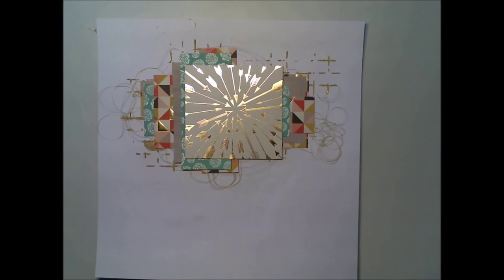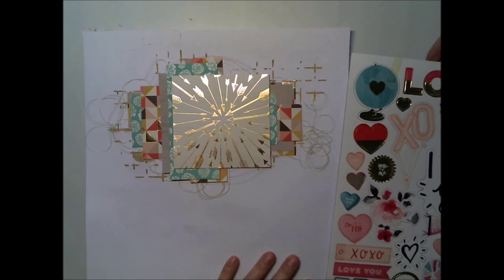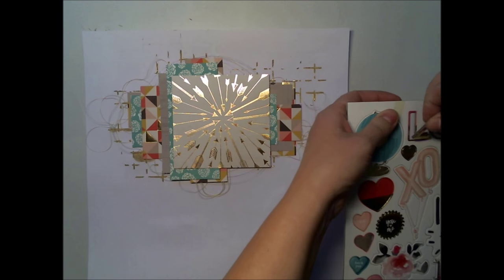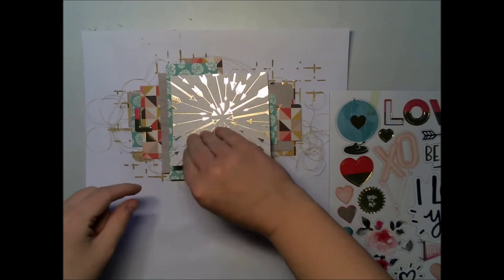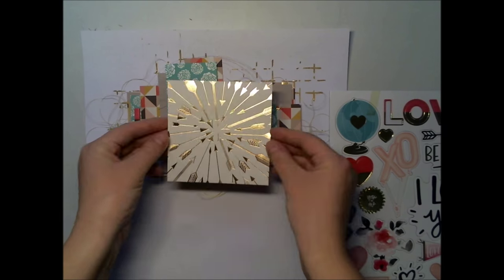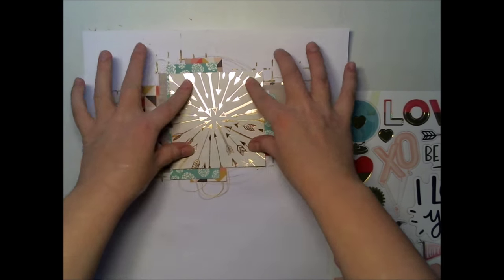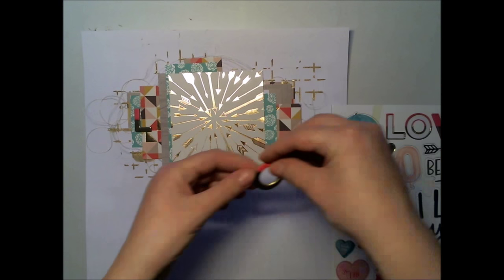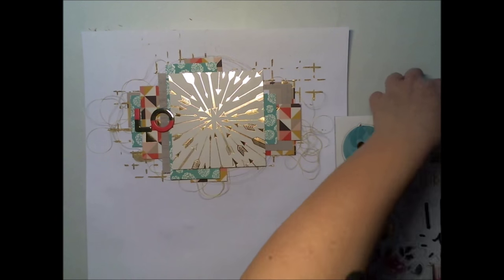I used the January main kit papers to make this paper cluster, and I chose to use this golden arrow paper as my main paper. I want this layout to have a lot of golden things, together with some orange, blue-green, and red. It's really bold with these colors but very nice.